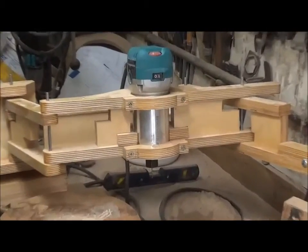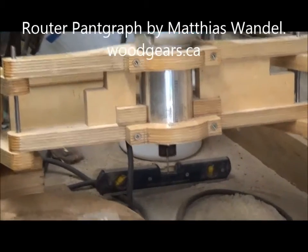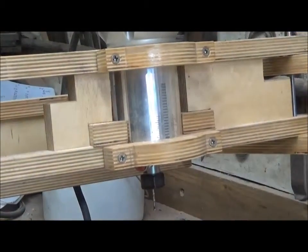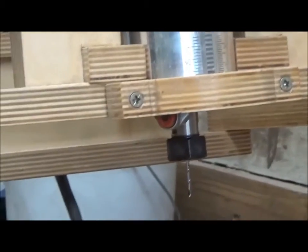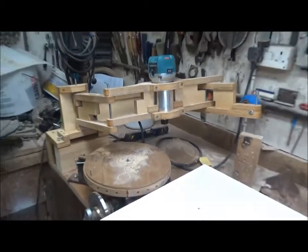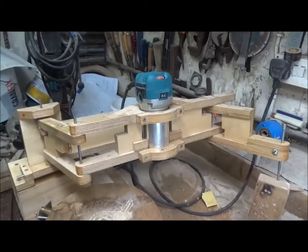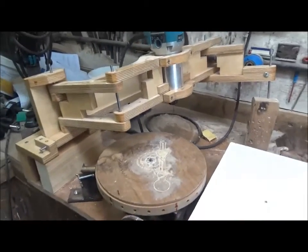I already had this router pantograph as designed by Matthias Wandel, and I thought I could probably make a poor man's CNC router out of it. So I rigged it up in conjunction with a rotary table, where the rotary table gives the accurate rotation for cutting the gears and the router does the rest. Between the two, I was hoping to get a good result.